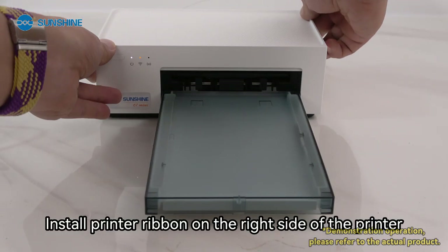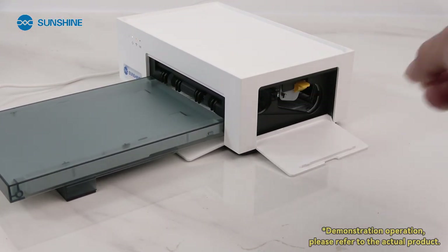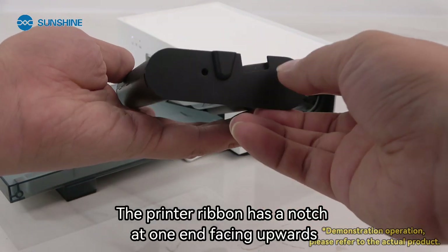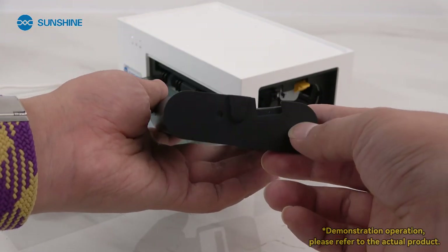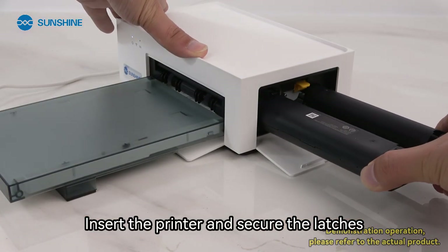Install the printer ribbon on the right side of the printer. Open the printer ribbon area — the ribbon has a notch at one end, which should face upwards. Insert it into the printer and secure the latches.